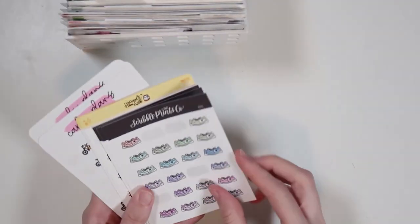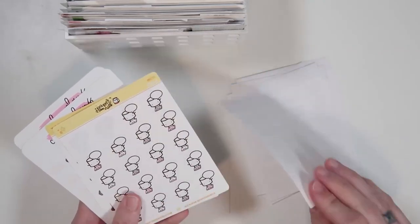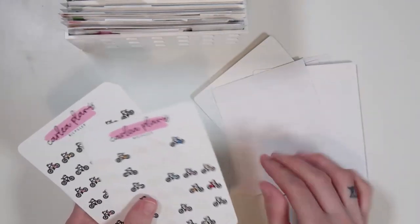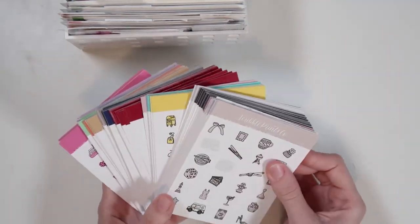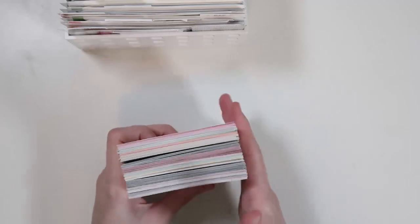Then I have my workout stickers. This section just got expanded because I just recently started working out more. A bunch of stickers for that, including the bikes from Carly Plans. That is my workout section. And then last but not least, I have limited edition colorways — all the limited edition colorways SPC has come out with. I have all of them because if they match a spread I want to use them. And that is basically the entire back of my character sticker organization.